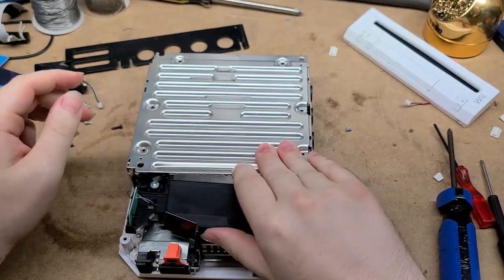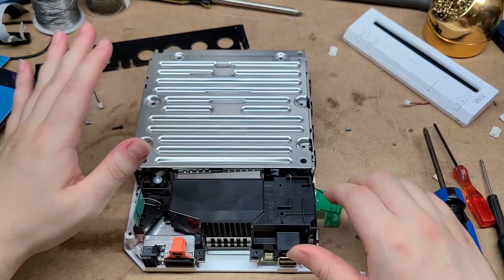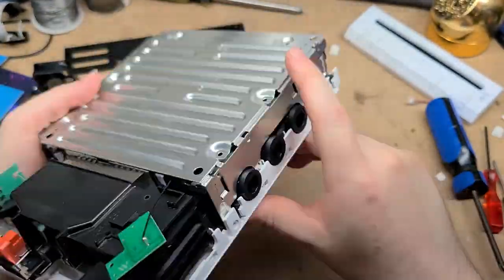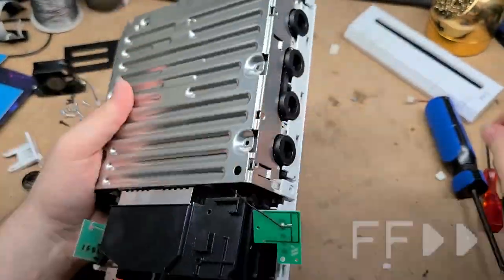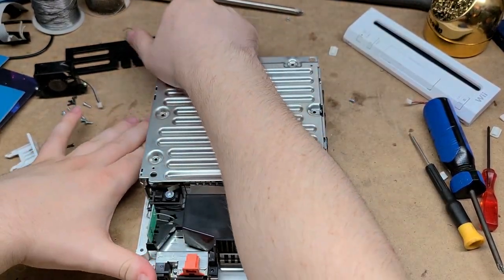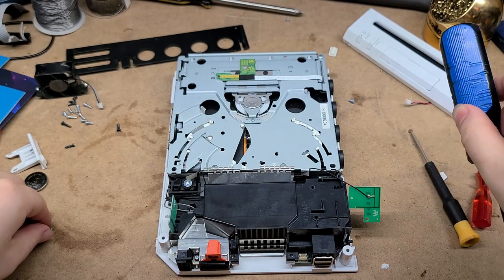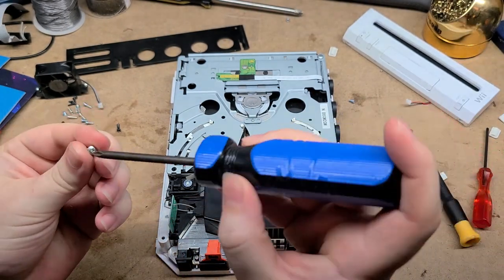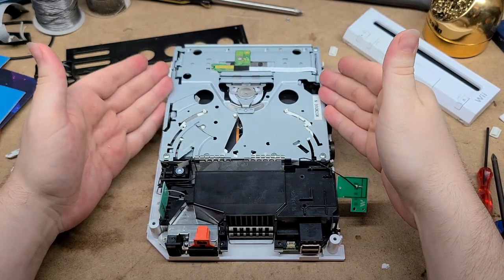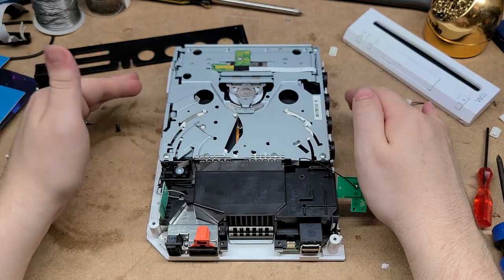I can't seem to get this black shroud off, so in the spirit of not being incredibly destructive, I'm going to just leave it for now and move on to this shield. Upon further inspection, it appears that this should just kind of come off — never mind. I actually took a couple screws out of the DVD drive on accident, so let me go ahead and put those back. So we are left with the DVD drive, some exhaust ducting, and the motherboard which is under it. There's not much left to disassemble, I believe.